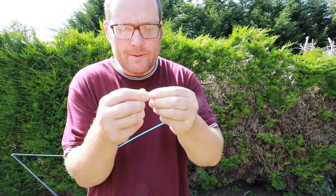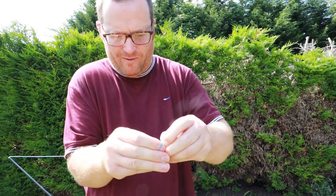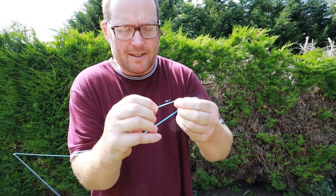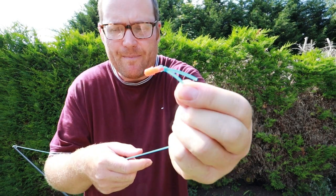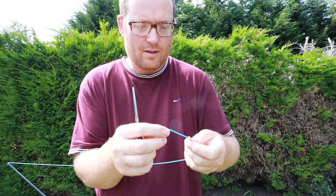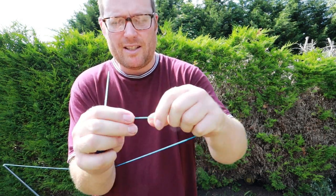Wet it to stop the burn, then tie what they call an overhand knot. Wet it again just to stop the burn on the plastic. Then trim the end and just put it through like so - happy days.